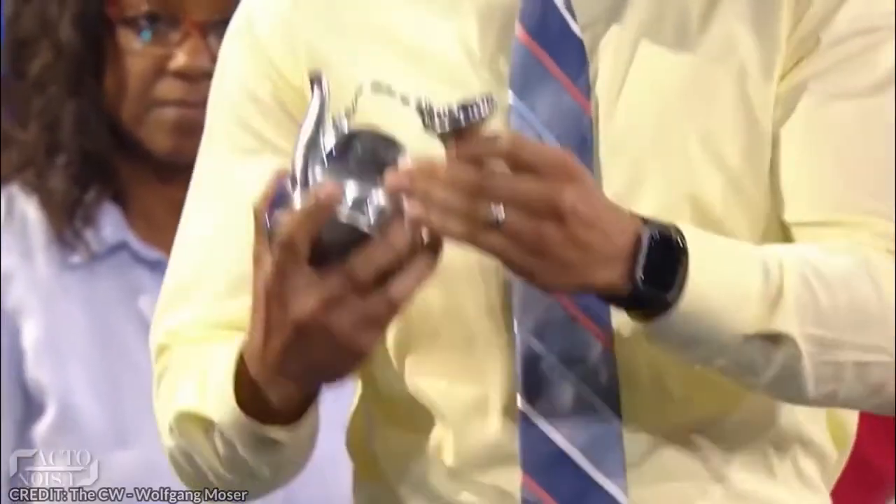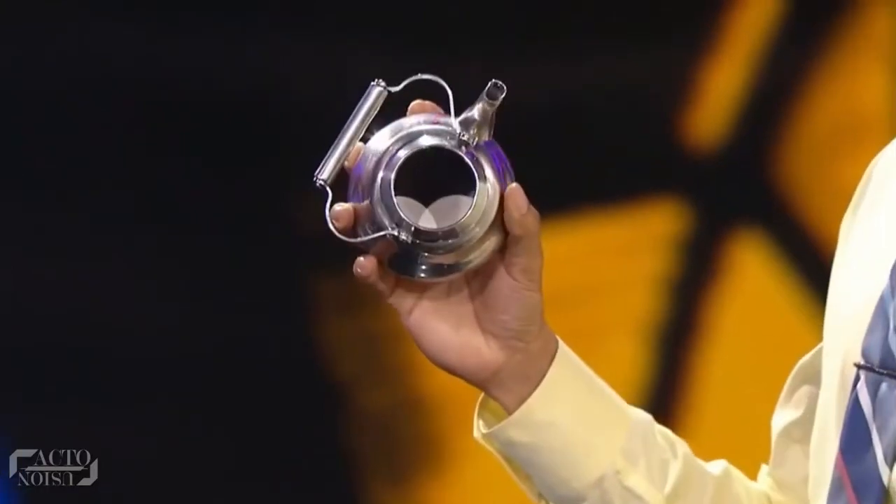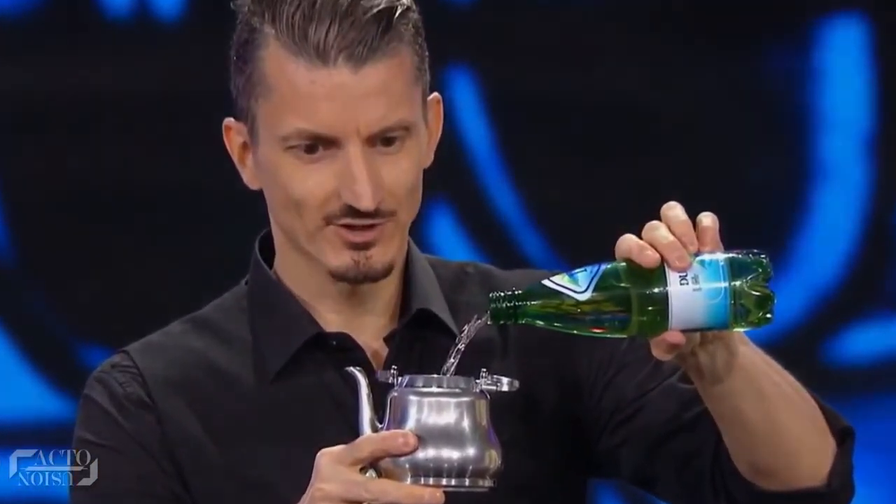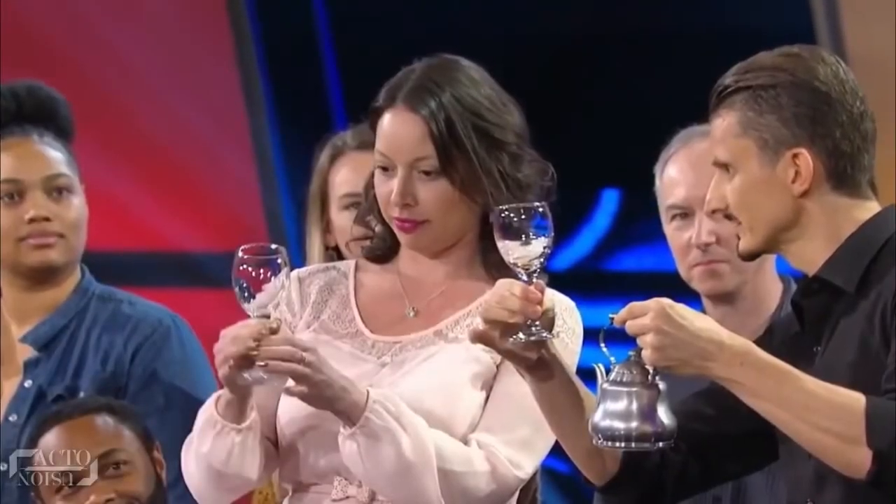He brings along a teapot and asks a volunteer to confirm that it's empty and there's no gimmick inside. After allowing a lady to taste the water from the bottle he brought along, he pours it all inside that teapot. Ensuring the glasses don't involve any gimmick, the age-old magic happens — he turns the water into red wine.